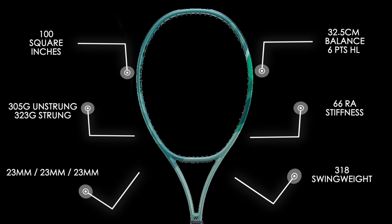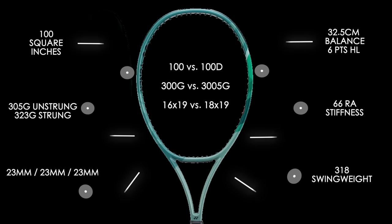What makes the 100D a little different to the 100 model is an additional 5 grams to the static weight in stock form, but mostly it has a unique 18x19 string pattern which I've found in the past for other rackets finds a nice balance between spin and control.